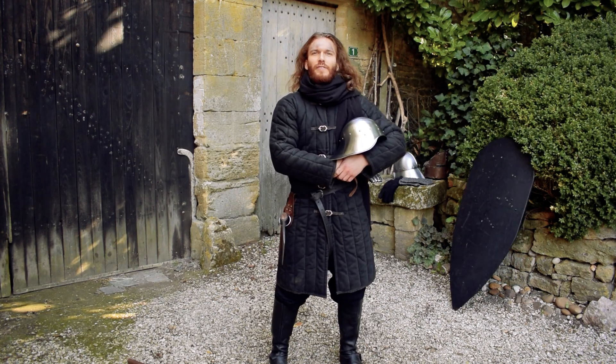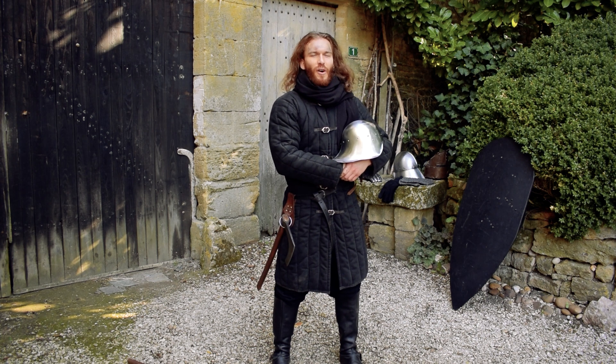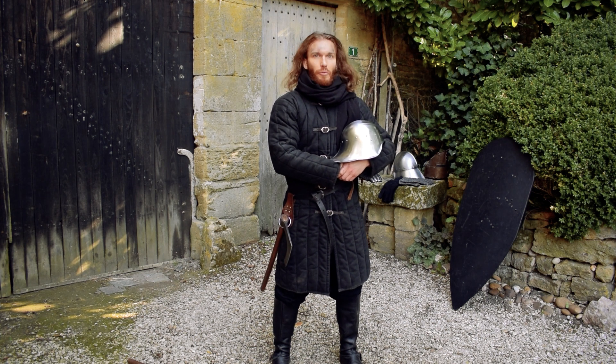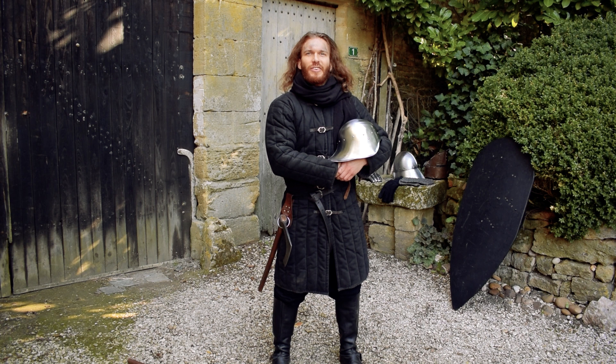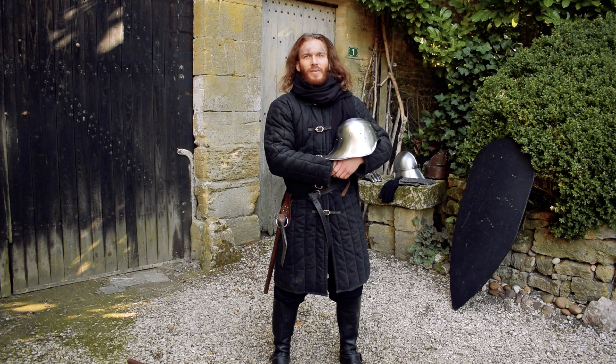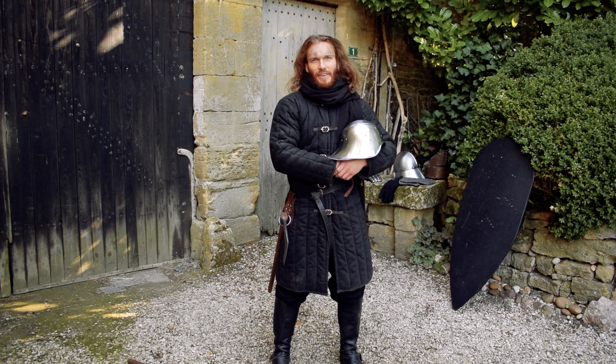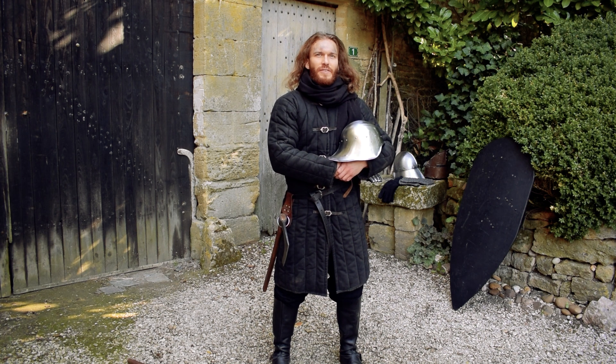I hope you enjoyed this first costume concerning the Night's Watch. There will be two others to follow — an archer and a ranger — so keep in touch, subscribe, and follow me on other social networks. I hope you enjoyed and that it will give you some inspiration, some ideas for your own gear. See you guys, have a great day. Thank you.